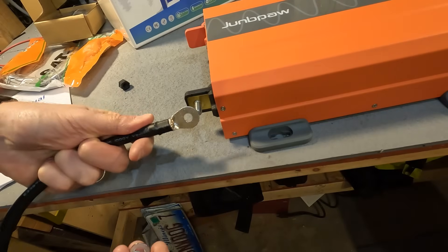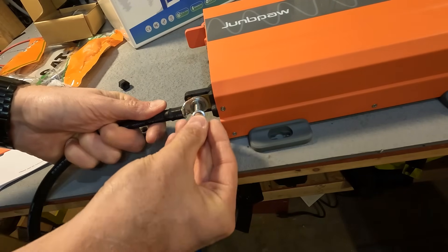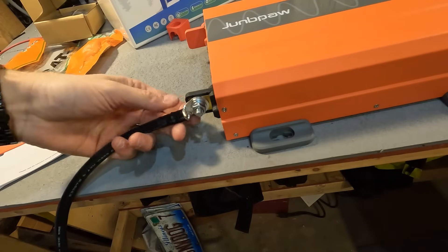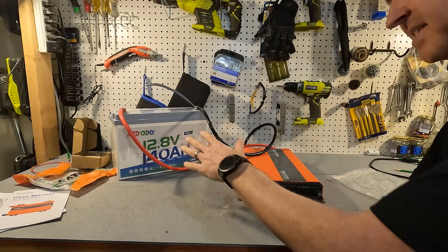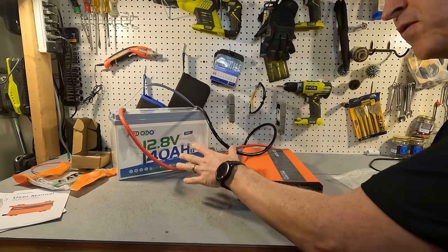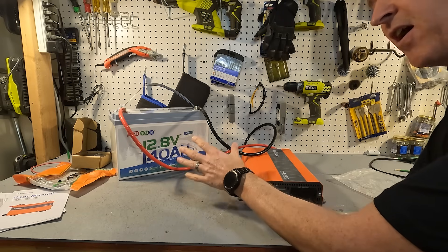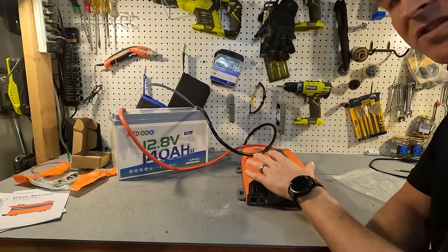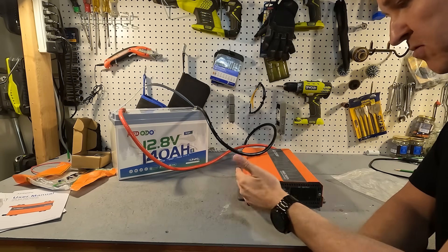When connecting your inverter, you always want to put your cable on first, then your washer, then your lock washer, and then your nut to tighten it down. After you tighten it down, give it a good shake — the cable should not move at all. We now have the inverter connected to this Redodo 12-volt 140 amp-hour battery, which has a 150-amp BMS continuous rating, making it perfect for a 2080-watt inverter.